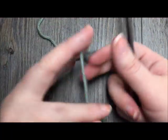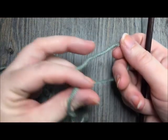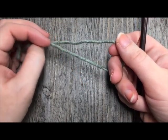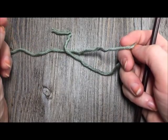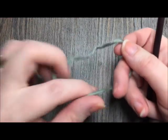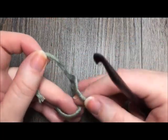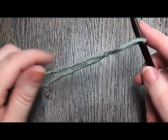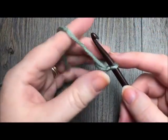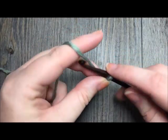So for this stitch, it's worked in five different steps before you begin the repeat. You're going to want to start with a foundation chain that has a multiple of eight stitches plus one, and then add one more stitch for that foundation chain. So start by making your slipknot. Today for the tutorial, I will be chaining eighteen — a multiple of eight plus one, and then plus one more for my foundation chain.